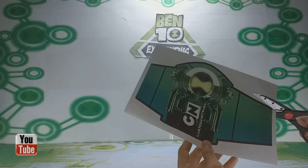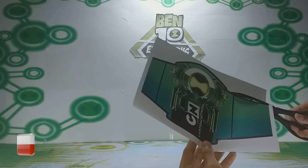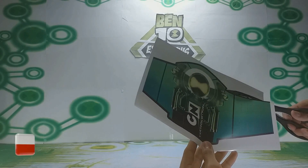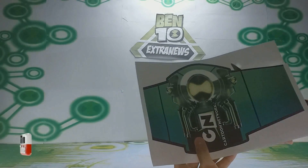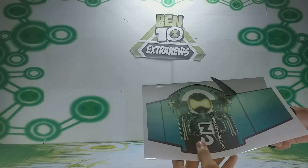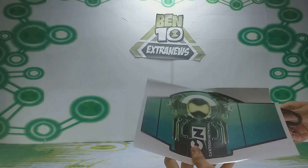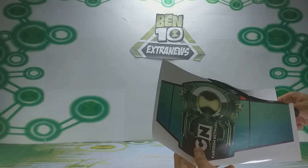In 2011, Cartoon Network decided to do a promotion with the Super Omnitrix Metallic toy — an exclusive version called Super Omnitrix Disc Alien. It was given to children at a Ben 10 event in Europe.